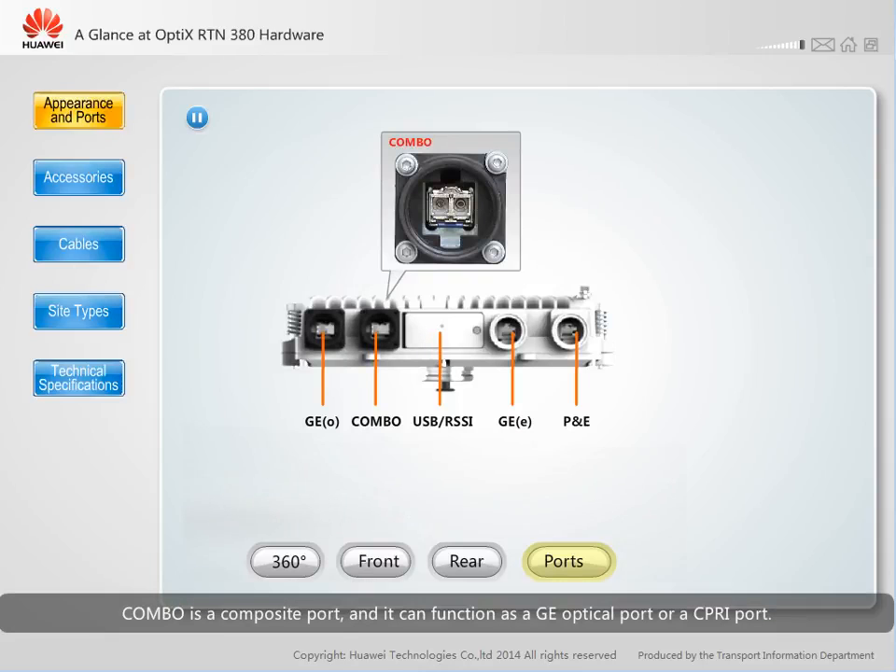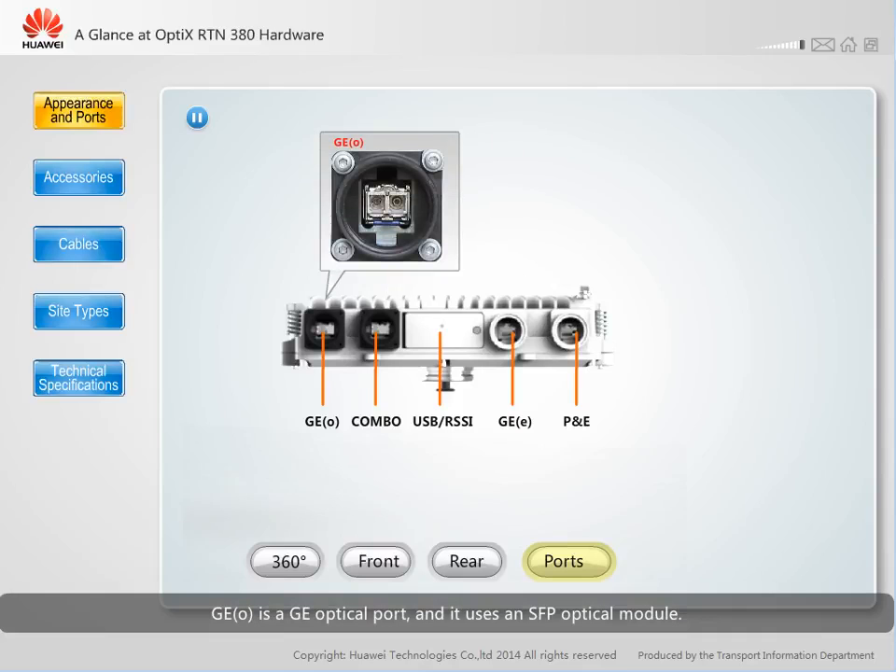COMBO is a composite port, and it can function as a GE optical port or a CPRI port. The COMBO port uses an SFP optical module.